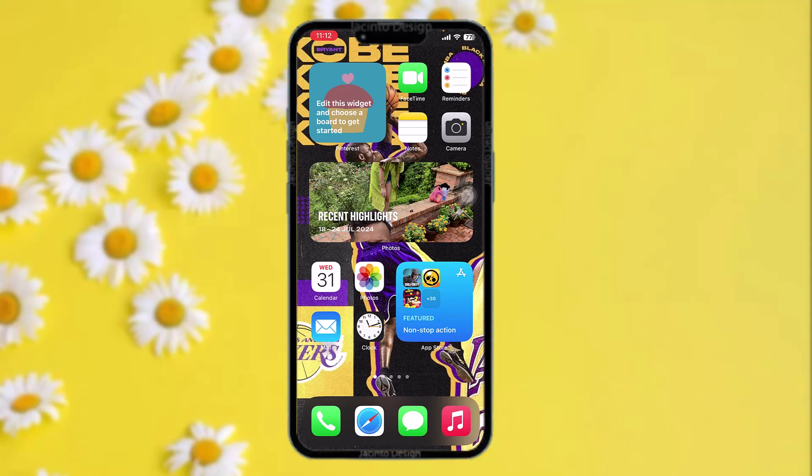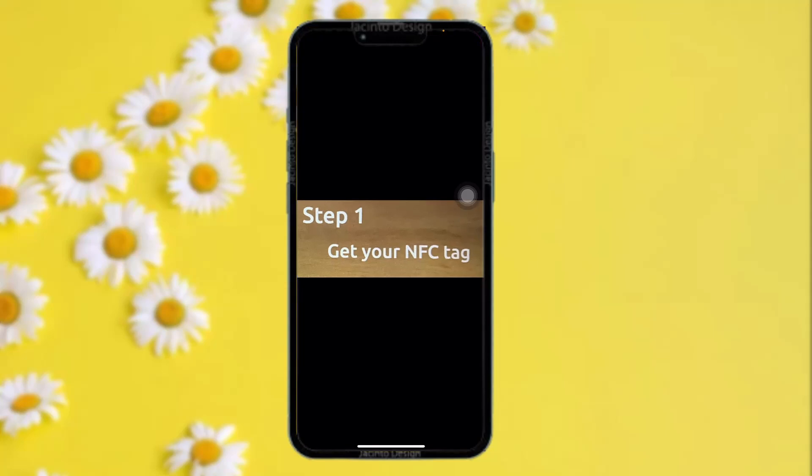The first thing you need to do is make sure your NFC option is toggled on. It is automatically toggled on in iPhone 12 or newer versions. So in order to read a tag, the first step is to get your NFC tag.